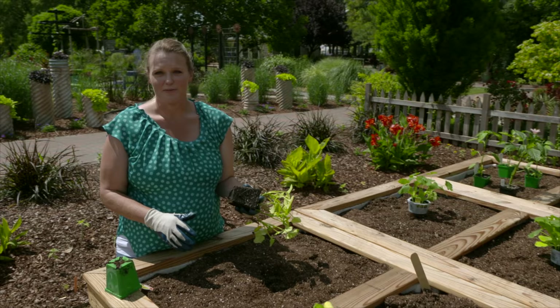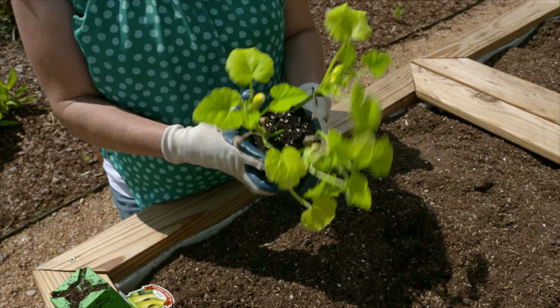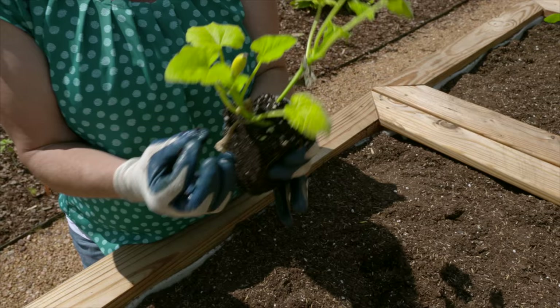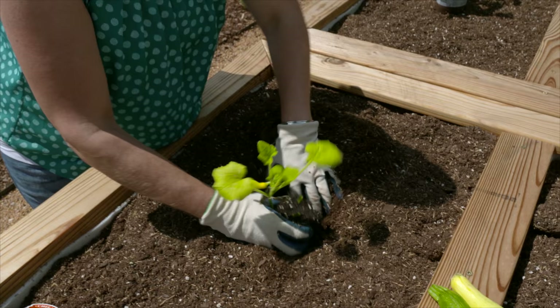If you planted all of them, they'd compete with each other. If you're trying to get more bang for your buck, you might try to divide them, but that can potentially damage the roots and stems. The best thing to do is figure out which one looks like the strongest plant and break off the tops of the others — this keeps your root ball intact without worrying about damaging the plant you want to save.